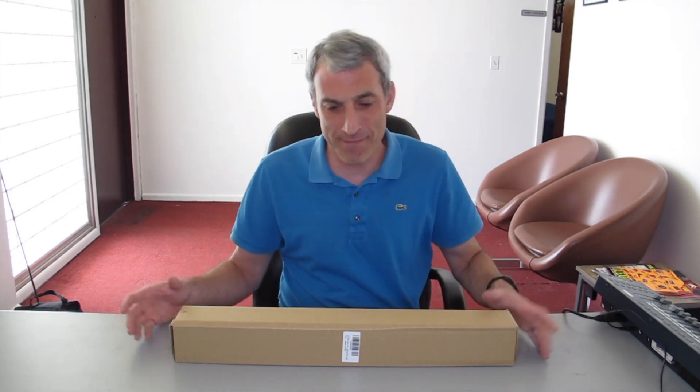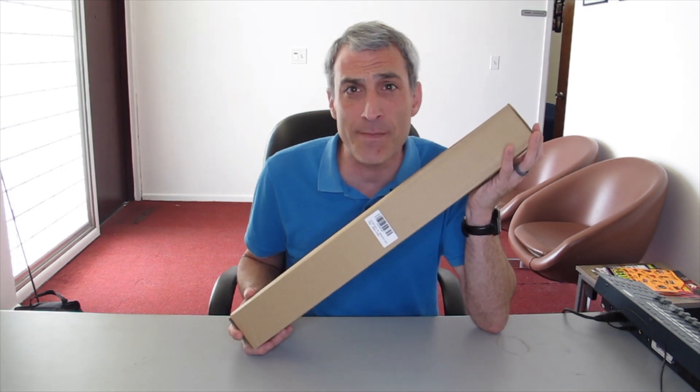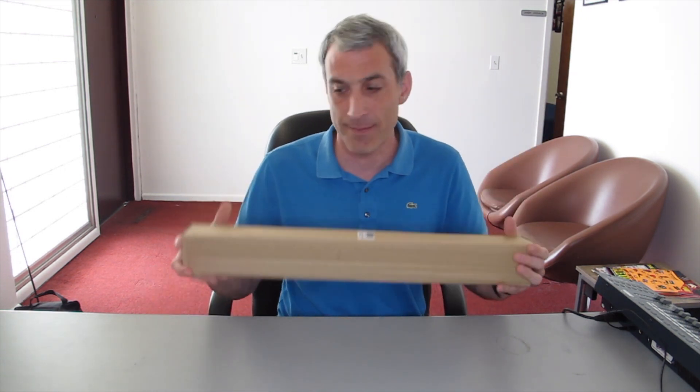Hey everyone and welcome to another episode of Monkey Around Reviews. Today we have the YeSight 20 inch 25 watt 108 RGB LED light bar. So let's go ahead and open this up and see what's inside the box.